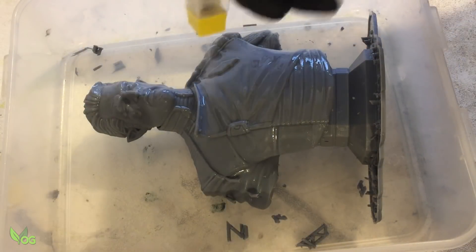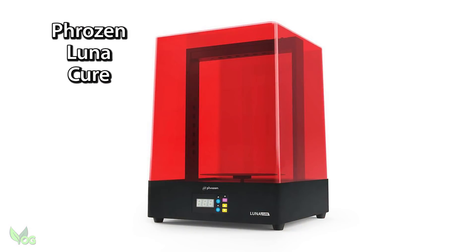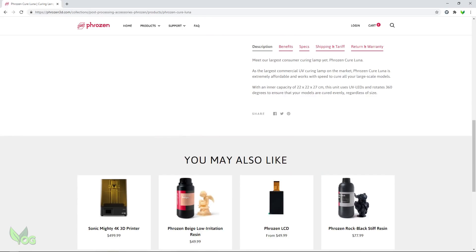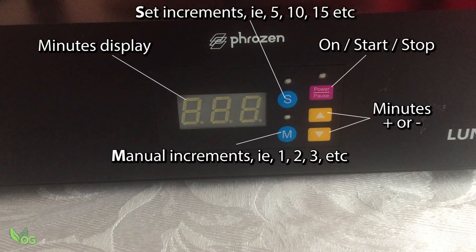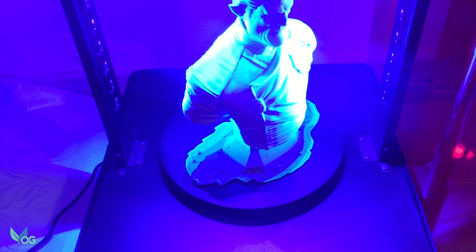Cleaning a big print like this is a bucket-and-spray-bottle affair, and curing is normally a problem. But Frozen also sent me their Lunar Curing Lamp which, according to their advertising, is the largest UV curing lamp on the market. It's very simple to use and works every bit as well as you'd expect from a Frozen product. It's a real shame it's not a wash-and-cure station, as Anycubic have already hinted they have a larger wash-and-cure station in development, so Frozen won't have the market cornered for long. But right now this is a very useful bit of kit for those needing to UV cure large prints — and of course small ones too.